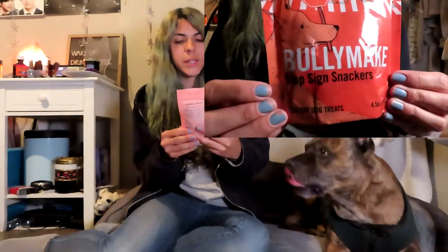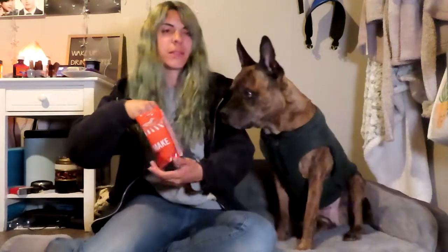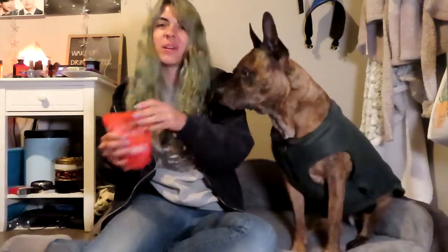The last treat in here are the Bullymake Stop Sign Snackers, another back-to-school themed treat. My light keeps going in and out so I'm trying to get through this pretty quickly. Jake got a little too excited because I kept getting up to change my light. These are little stop signs — they almost smell kind of like chocolate, I know that they're not, but it does say it has vanilla flavor in it, so I guess that's kind of where that smell comes from. The drool goes everywhere — Jake is such a drooler.